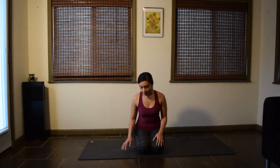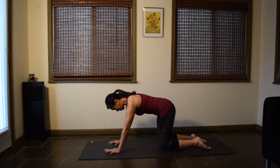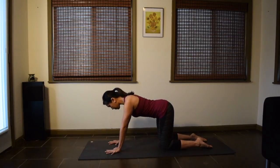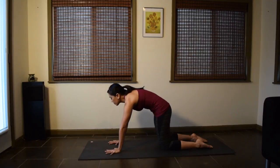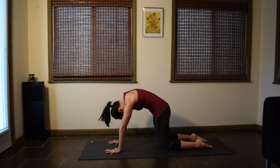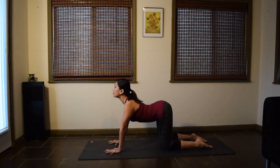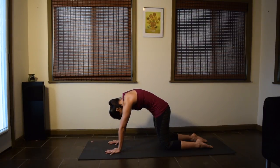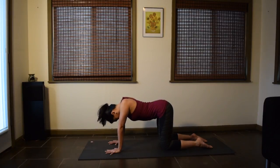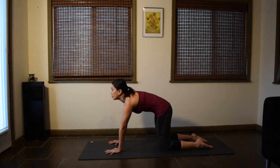Blink the eyes open. Come up to hands and knees for cat-cow. Inhale, lift the tailbone, drop the belly, and look forward. Exhale, curl the tailbone, round your back, scoop the belly in. Again, inhale, lift the tailbone, arch the back, look forward. Exhale, curl the tailbone, round your spine, and push the floor away. Continue a few more times at your own pace. Enjoy the movement of the spine.